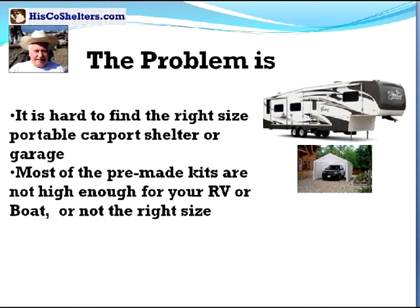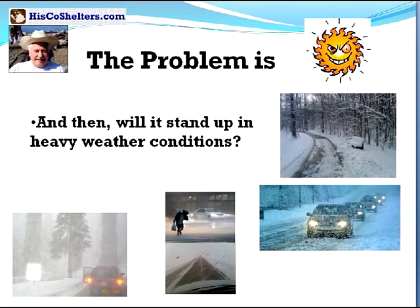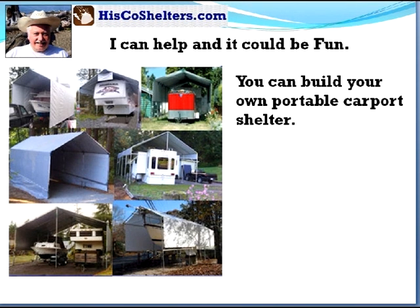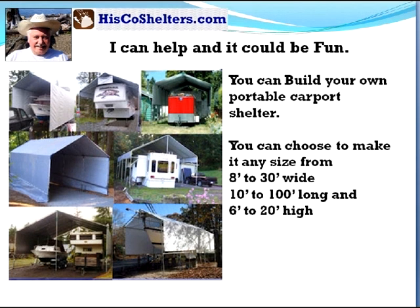It's hard to find the right size portable carport, shelter or garage. Most of the pre-made kits are not high enough for your RV or boat, or not the right size. And then, will it stand up in heavy weather conditions? I can help and it could be fun. You can build your own portable carport shelter. You can choose to make it any size from 8 to 30 feet wide, 10 to 100 feet long, or 6 to 20 feet high.